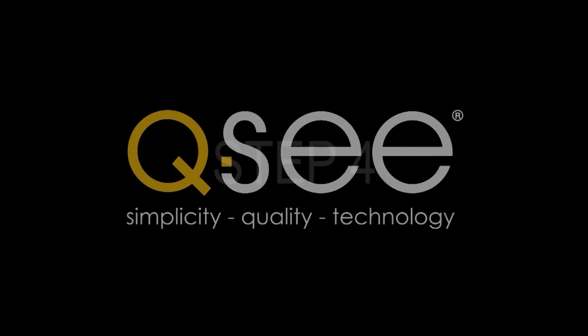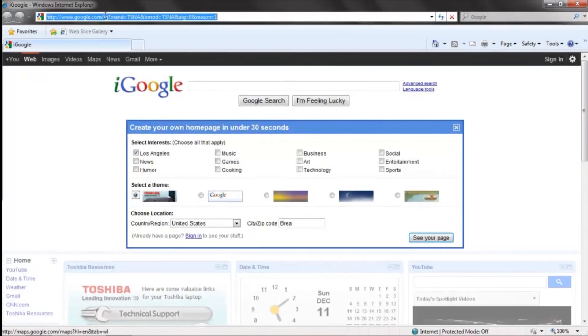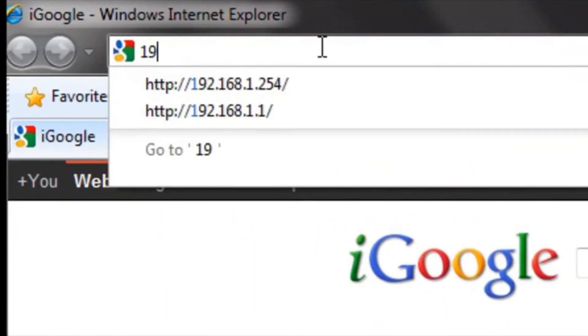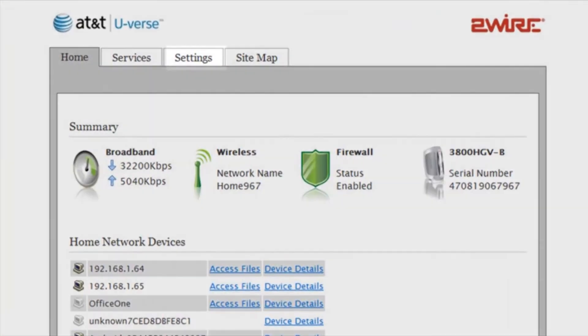Step 4. Now with the information you have written down, go to your computer and open up your web browser. On the address bar, type in the gateway address that you had written down from the DVR, then push Enter. This will bring up your two-wire U-verse modem admin screen.